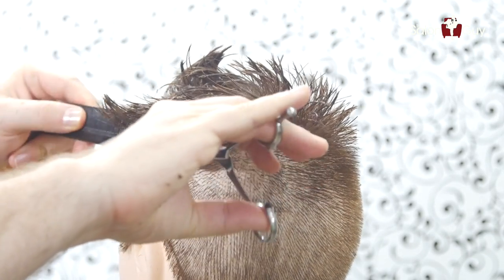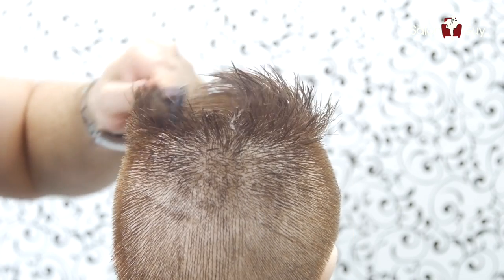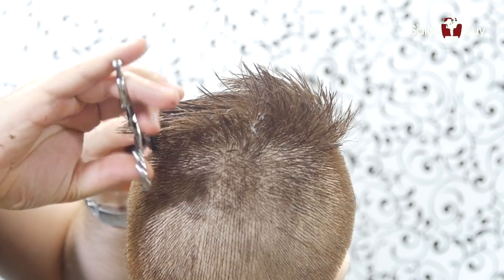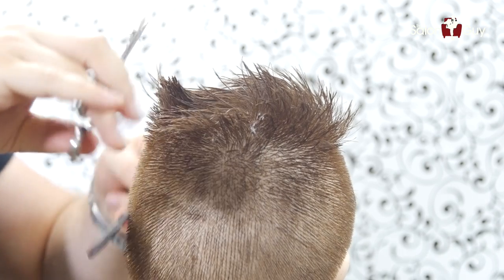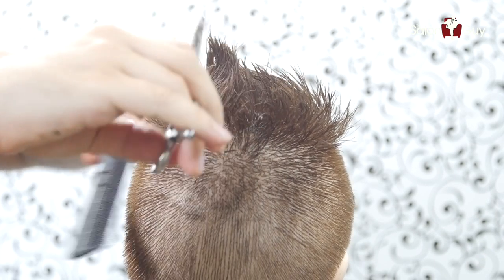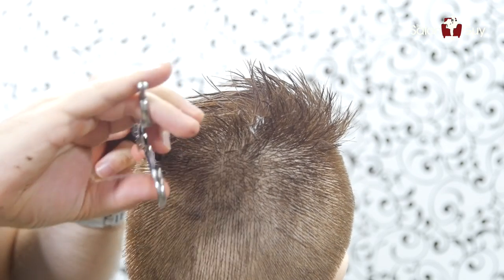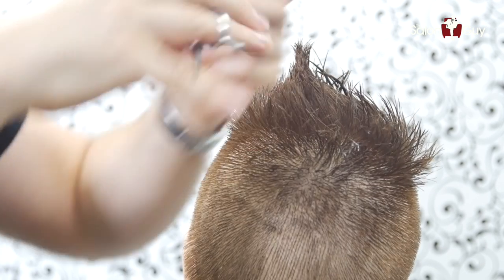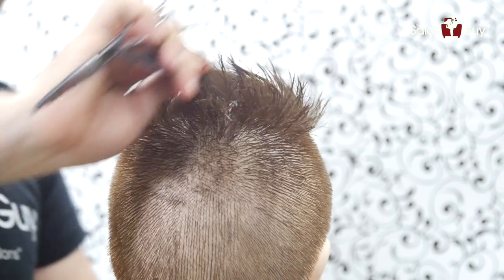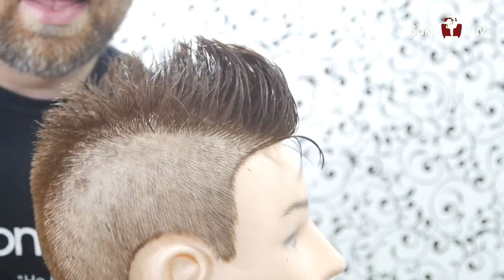Now I'm on the other side, working in scissor over comb, basically blending the sides in through the top. I'm combing all this over this way, so it's kind of like I'm over-directing a little bit, and I'm cutting it so it's a little bit longer in through the front, because he has his hair longer in the front. By over-directing everything coming this way towards you, that allows for a nice soft blend and a really good flow, while keeping the length on top — which is what we want.